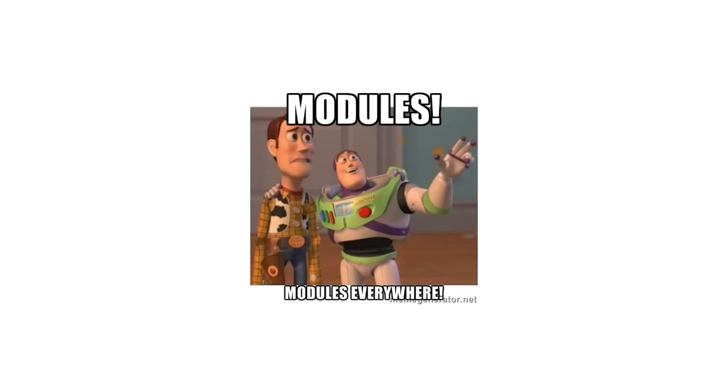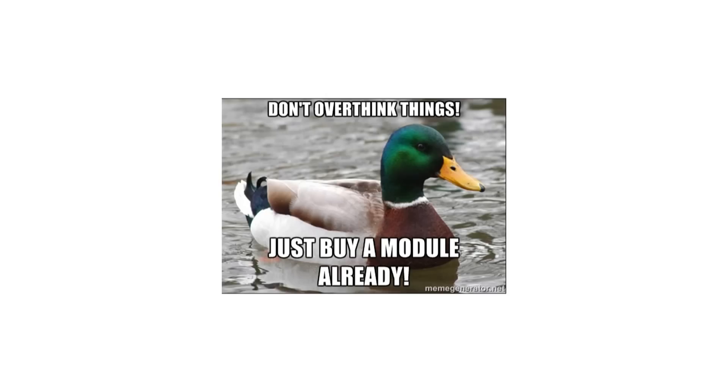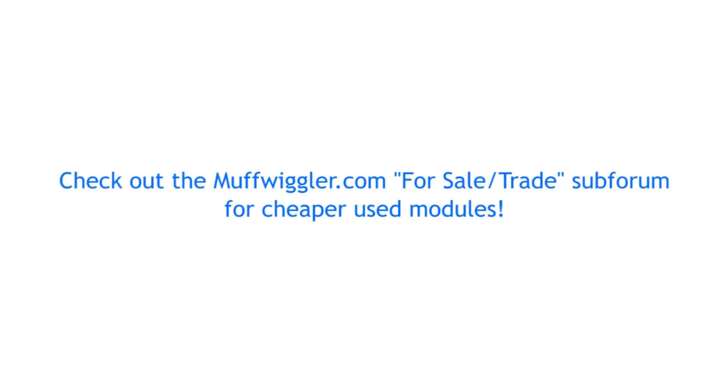Of course there are lots of modules out there. What I often find most useful is to not overthink stuff. If you see a module that you find interesting and that you can afford, just give it a try and see if you like it. You can always sell it again at little loss, if any at all. By now you should already have a MuffWiggler account, so keep an eye on the For Sale and Trade subforum, which is a great place to buy used modules.